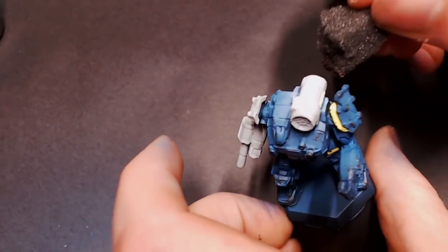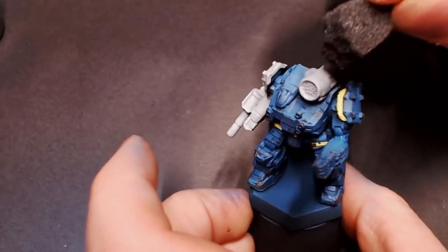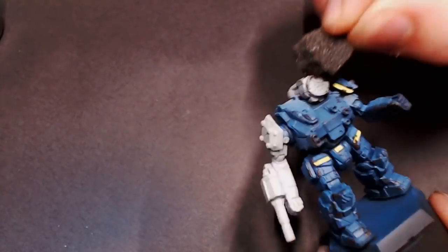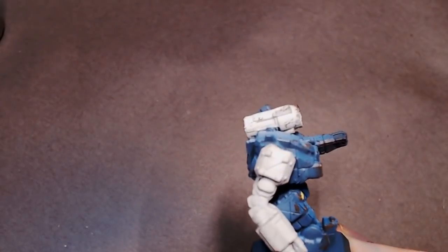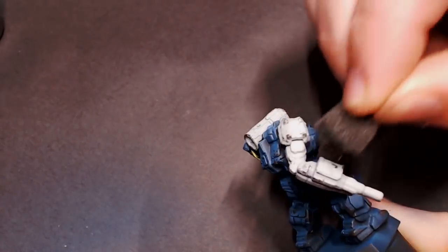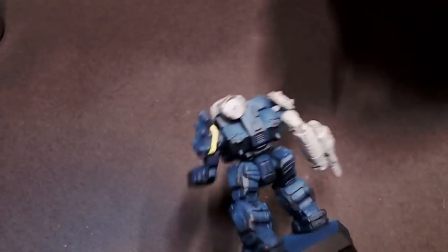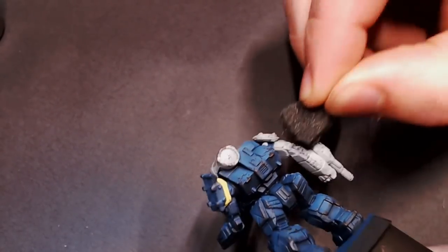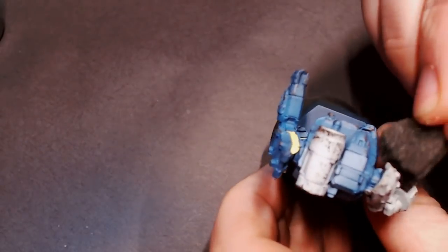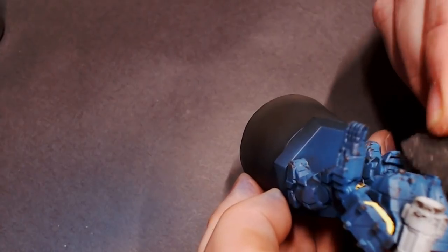We want just little bits of it to go onto the model. This first step is basically going to make all of our paint chips stand out — think of it like giving your paint chips a drop shadow, making them look 3D on the model. So I'm just going around doing some sponge weathering, putting that Dark Stone on there, and then we'll move on to our next step.